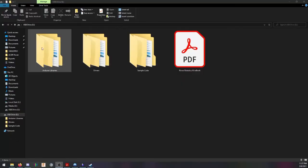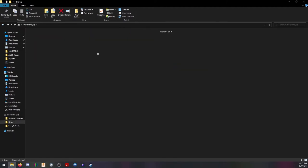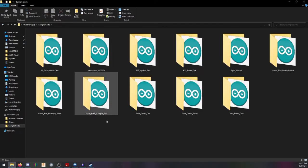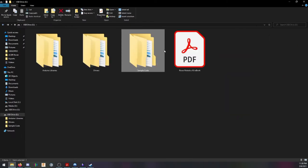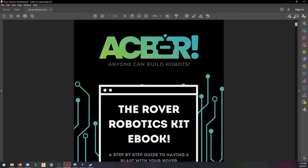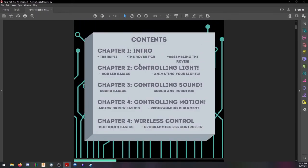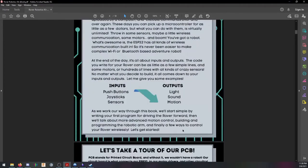Let's take a look. There are Arduino libraries included that are needed for the NeoPixels, PiezoBuzzer, and PS3 controller. It comes with Windows and Mac OS drivers needed to program the ESP32. All the example Arduino code is included and follows along with the lessons in the e-book. The e-book is really well designed. It breaks down parts of the rover, the chips on the board, and example code. It's a great start for a beginner or intermediate roboticist.